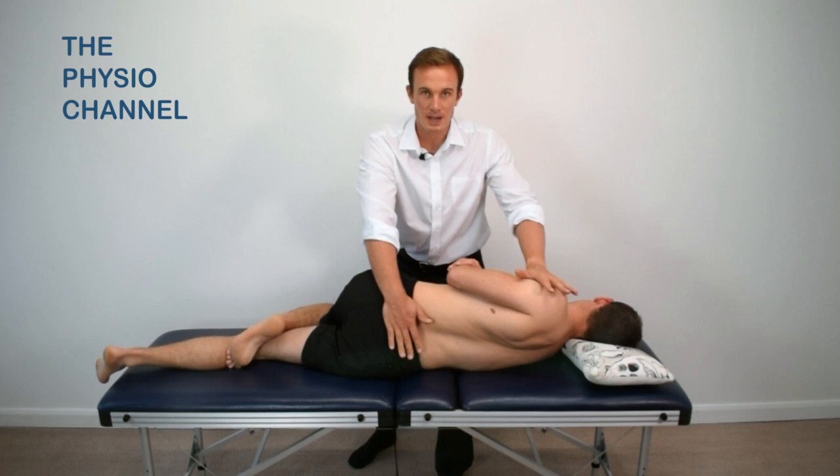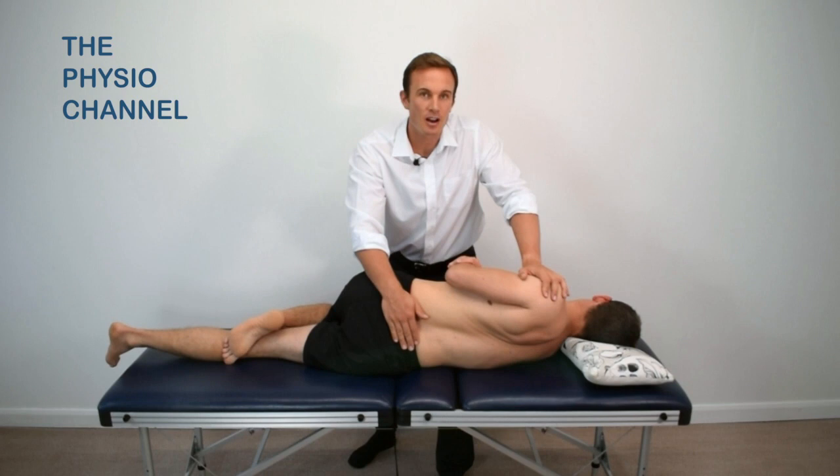Instruct the patient to exhale as you gently push the shoulders back and bring the pelvis towards you.